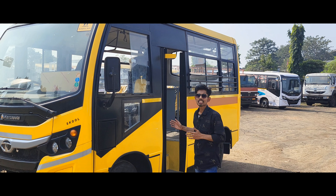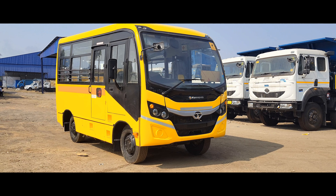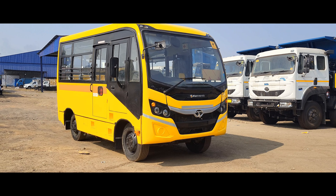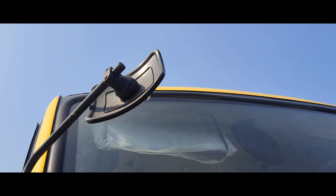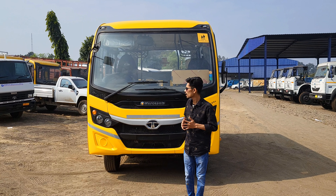Hello friends, I am Sonu and welcome to my channel Diagnose The Truck. Today I have brought you a new video. As you can see, Tata has newly launched the Marco Polo School Bus. We will talk about the price, length, diesel tank capacity, sitting capacity, engine, and warranty of this vehicle. Let's review it and show you what you can see.